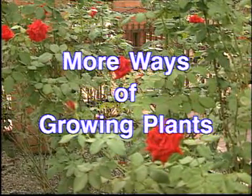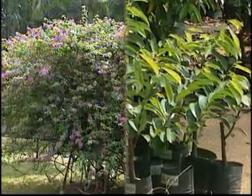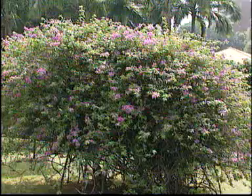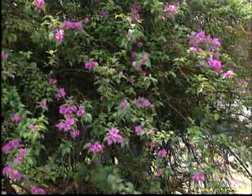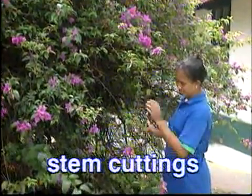Let's look at some other ways in which a new plant can be grown. This bougainvillea plant does not bear fruit easily, so it cannot be grown from its seeds. The bougainvillea plant can be grown from stem cuttings.